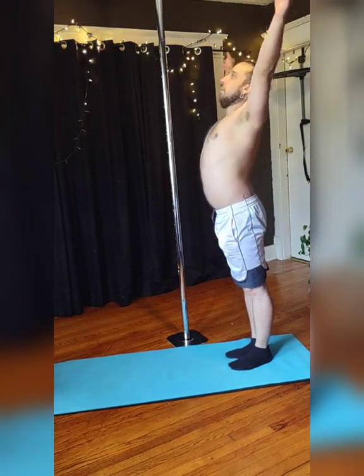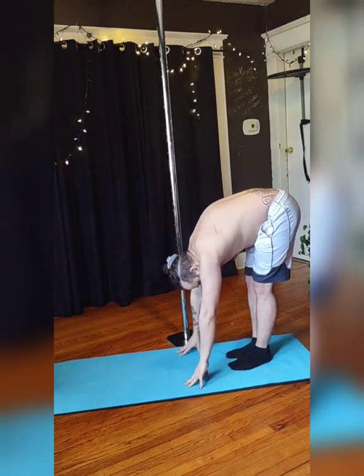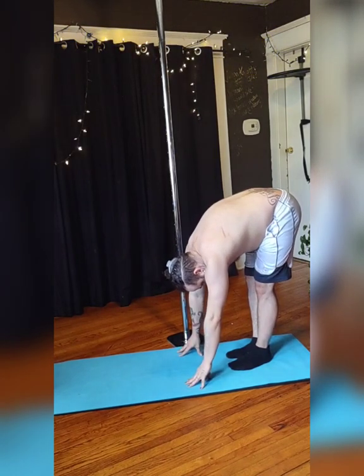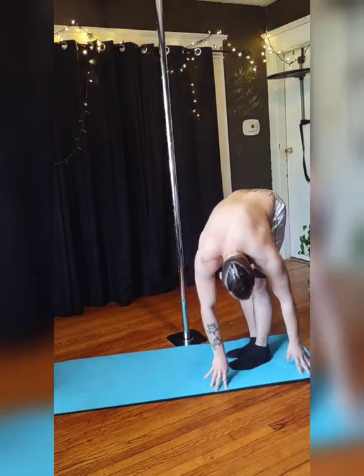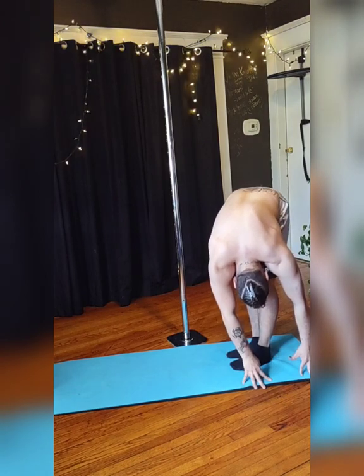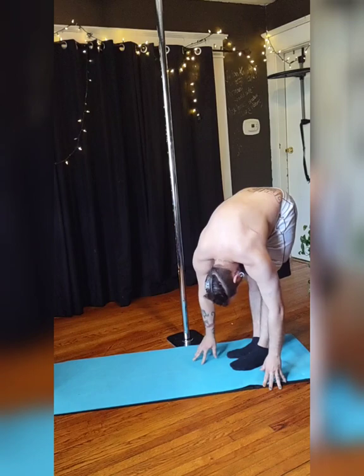Next, you're gonna inhale, lift both arms, exhale, fold at the hips, hands to the ground, and breathe and stretch. And when you're ready, on your next exhale, twist your torso bringing your hands to your left side, and breathe. This should be a side stretch — you should feel it in your legs, your abs, and your back.